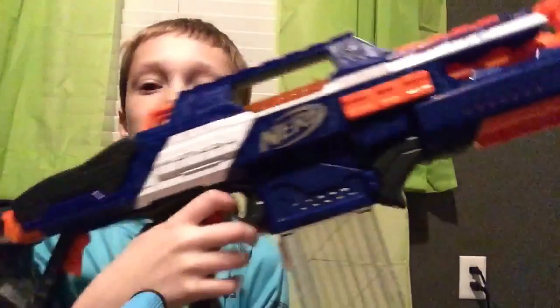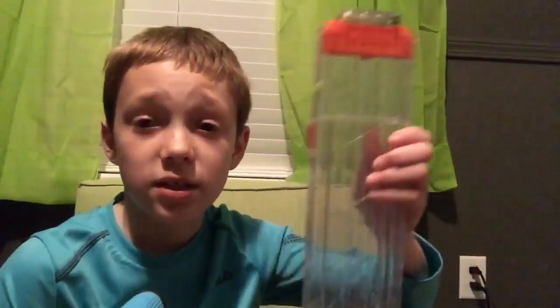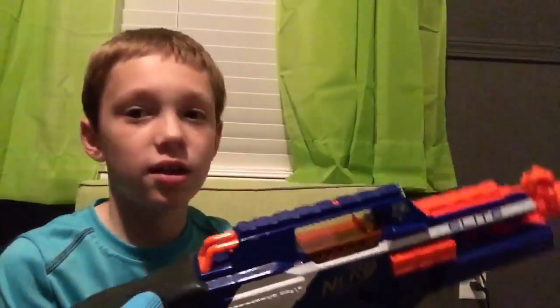18 is my highest capacity mag, and it is the highest capacity magazine I've ever seen. I know you've heard of drums with 25 or 35 darts in other Nerf guns. Well, that's a drum. This is the highest capacity magazine. I've never seen an actual magazine — not a drum — that holds more than 18. If it holds 25 or 35, it'd be called a drum. Those are called drums.